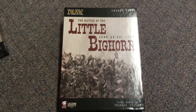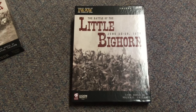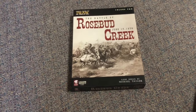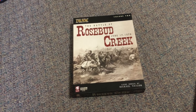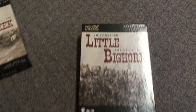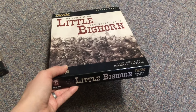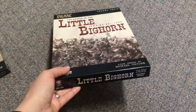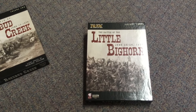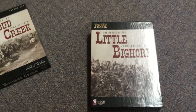Hey everybody, this is Joel Toppin here and I'm taking a look inside the box of Legion War Games' newest two designs, Little Bighorn and Rosebud Creek. We just looked at Rosebud Creek a few minutes ago, opened that one up and went through it. I've removed the shrink wrap here from Little Bighorn and we're going to take a look inside the box.